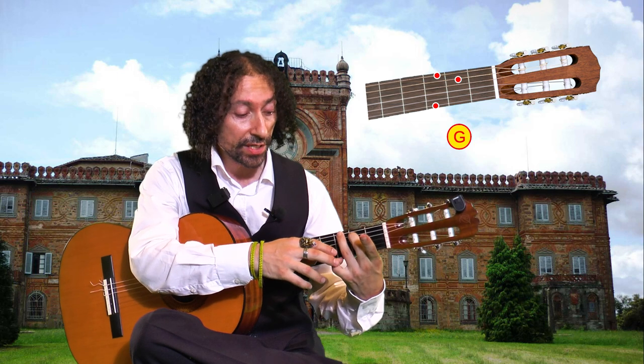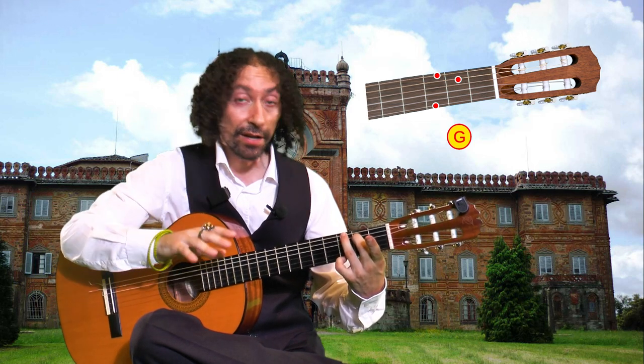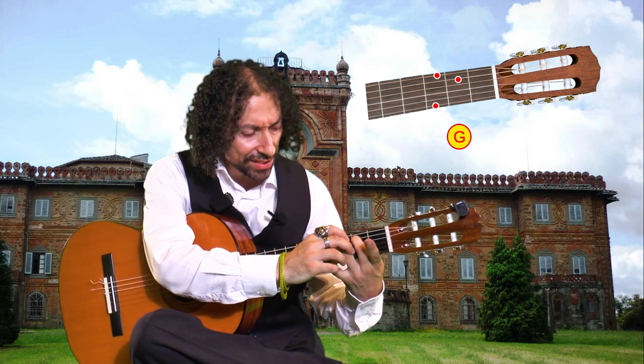To stretch those two fingers together, you may use your right hand to help, just like this.